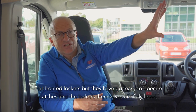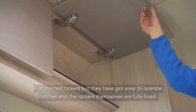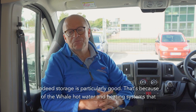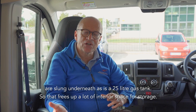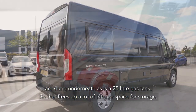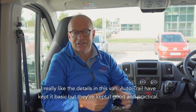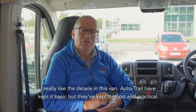Flat fronted lockers but they've got easy to operate catches and the lockers themselves are fully lined. Storage is particularly good — that's because the Whale hot water and heating systems are slung underneath, as is a 25 litre gas tank, so that frees up a lot of interior space for storage. I really like the details in this van. Autotrail have kept it basic but they've kept it good and practical.